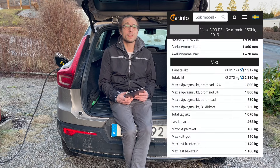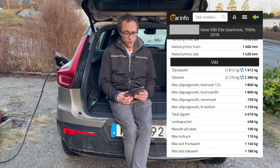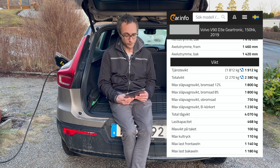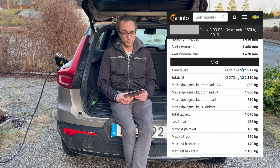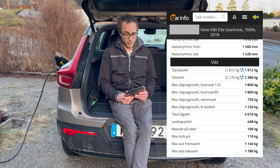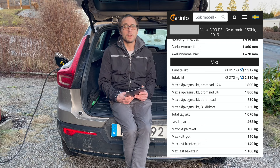The Volvo V90 from 2019, the D3 diesel. It has a service weight of 1912 kg and a total weight of 2380 kg, with a variant of 2270 kg. The maximum you can tow is 1800 kg. That covers a standard caravan in the 1500 to 1800 kg range. With an unbraked trailer it's 750 kg, the same as most cars. On a standard license you can tow 1230 kg. So you can drive a caravan with the V90 D3, but not the very large ones, and not on a regular B license.